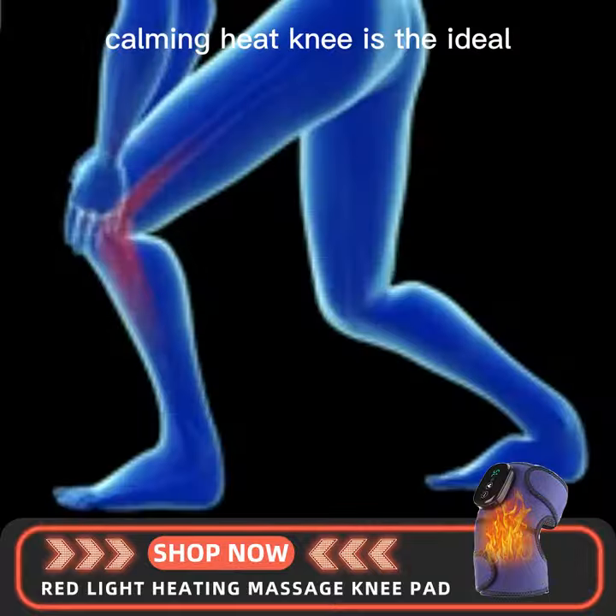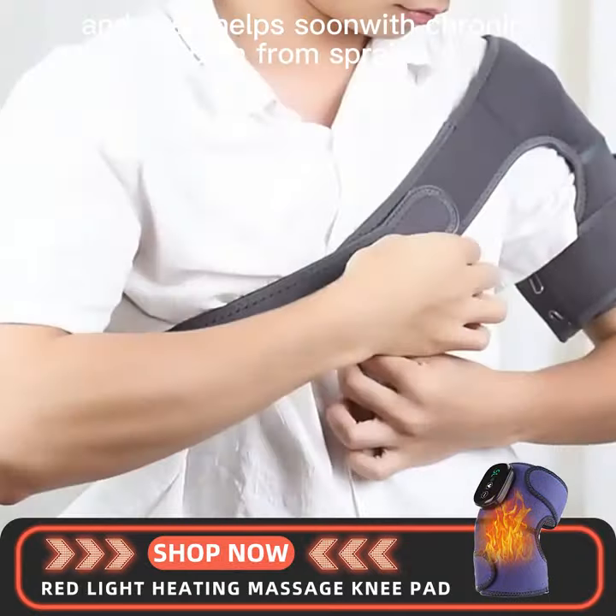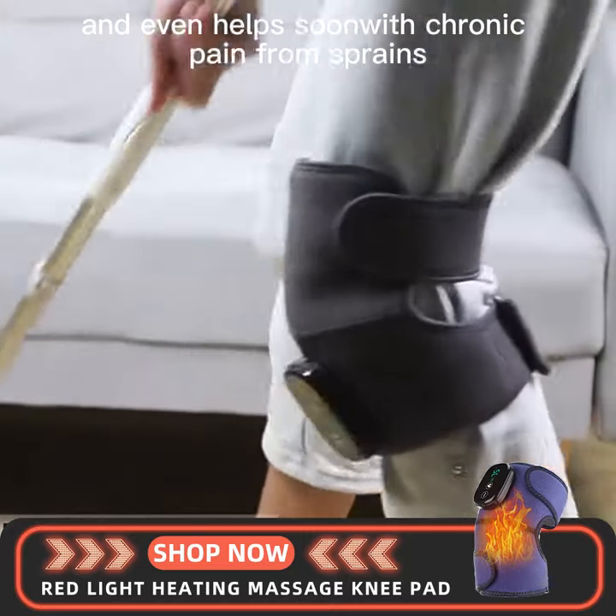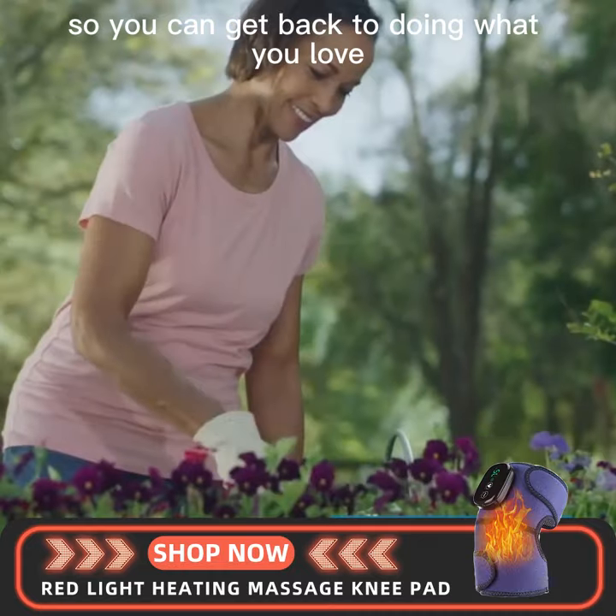Calming Heat Knees is the ideal way to calm muscle soreness, tendinitis, and even helps soothe chronic pain from sprains, strains and cramps, so you can get back to doing what you love.